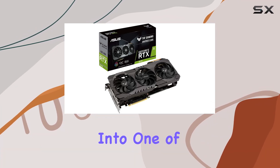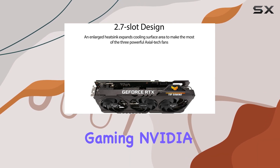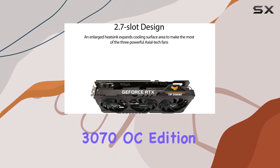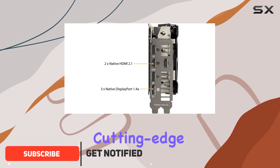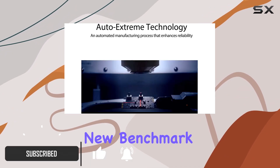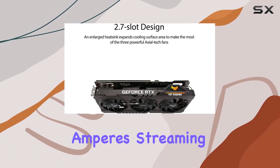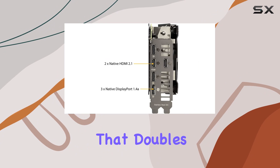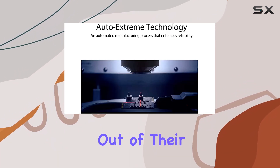Today, we're diving deep into one of the most intriguing graphics cards on the market, the Asus TUF Gaming NVIDIA GeForce RTX 3070 OC Edition. At the heart of this powerhouse is NVIDIA's cutting-edge Ampere architecture, which sets a new benchmark for efficiency and performance in the realm of gaming GPUs. Ampere's streaming multiprocessors are the foundation that doubles the FP32 throughput, ensuring that gamers and creators get the most out of their machine.